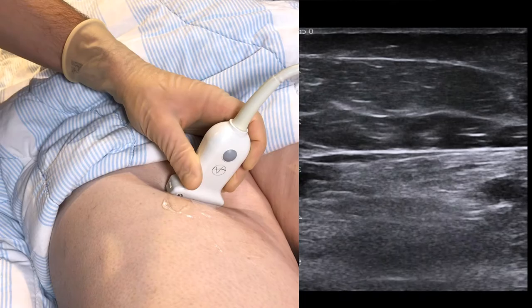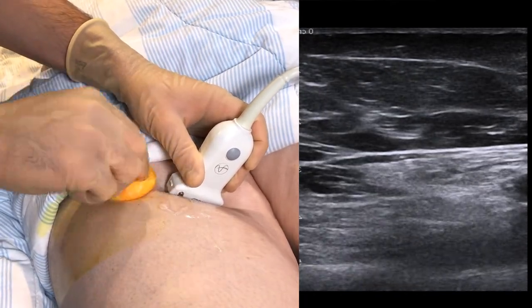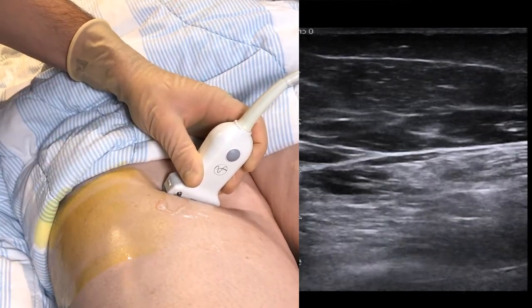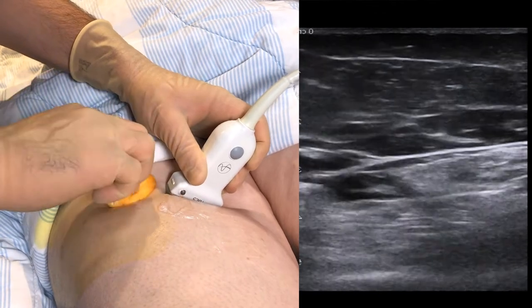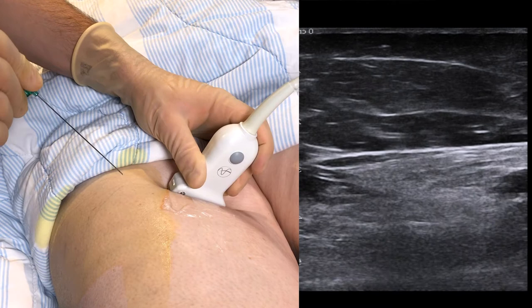Prep the area with an antiseptic solution. Do not move the probe and ensure you keep a distance between the edge of the probe and the insertion point in order to keep the procedure sterile. We find that a 10 cm needle is sufficient.